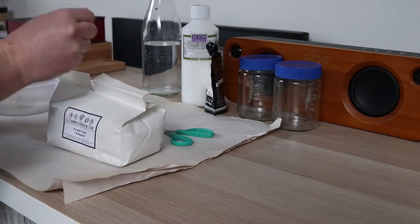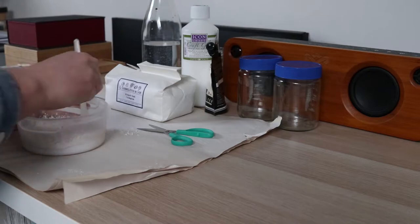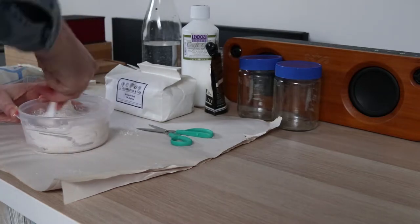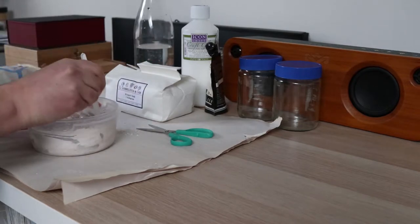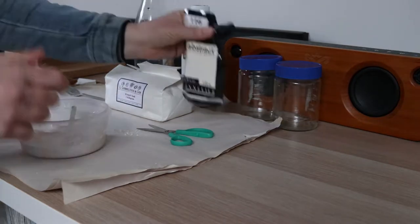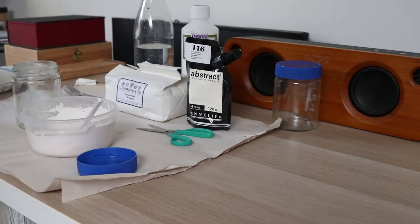These are the ingredients that you're going to need to make the ground. First I'm going to start by making a gesso and then I'm going to add some bicarbonate soda — the packet that says bread soda here — to make it into the ground. For the gesso I have French chalk, which is also called calcium carbonate, some PVA glue which is just a normal white synthetic glue, some titanium white acrylic paint to give the ground some color, and I have a jar, a mixing bowl, and some pantyhose to strain the gesso through.